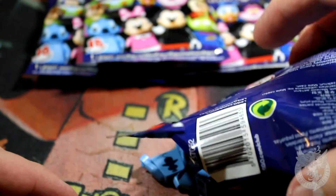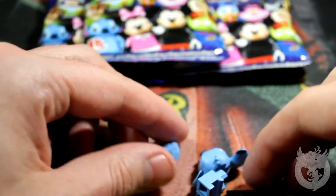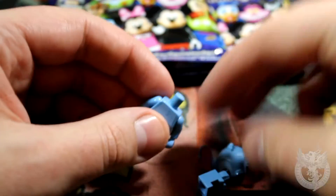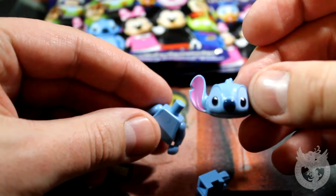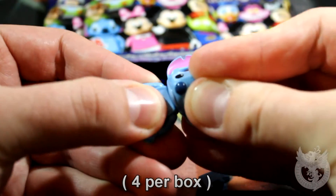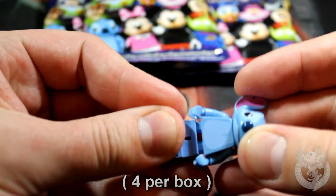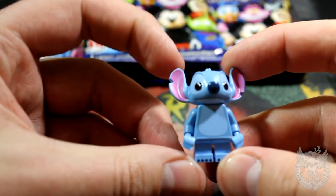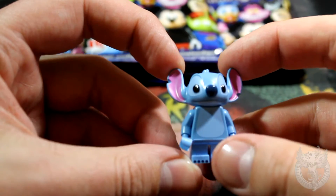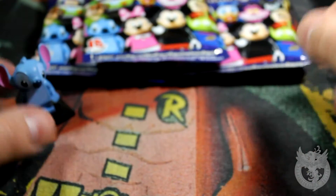Some people were worried they might only get two sets out of a box, but I can confirm you will get three. So let's take a look. Here is the first one — that is amazing. No accessory with this one, but that is definitely one of the minifigures I wanted. Look at that — very happy with that, very happy indeed. Minifigure number one.